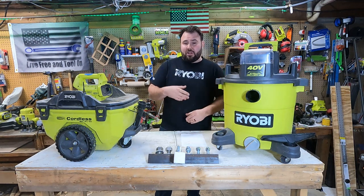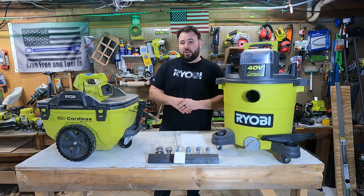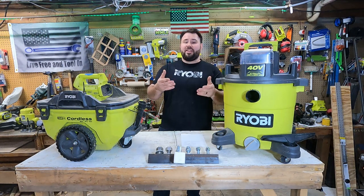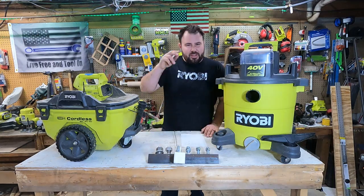But if I'm going to a job site and want to carry one 18-volt battery, I'm going to take the 18-volt vac or my 3-gallon because of the mobility. I hope this helps somebody, I hope it opened your eyes, and I hope it was entertaining. If it was, hit that like button, don't forget to subscribe, and I really hope to see you in the next video. Take care, everybody.